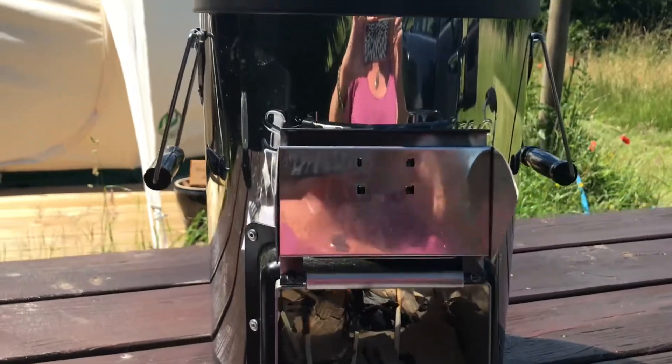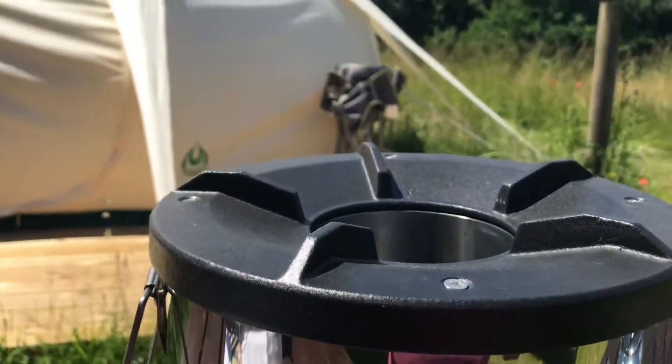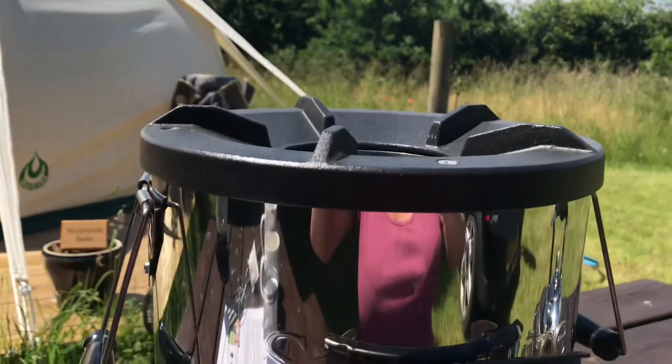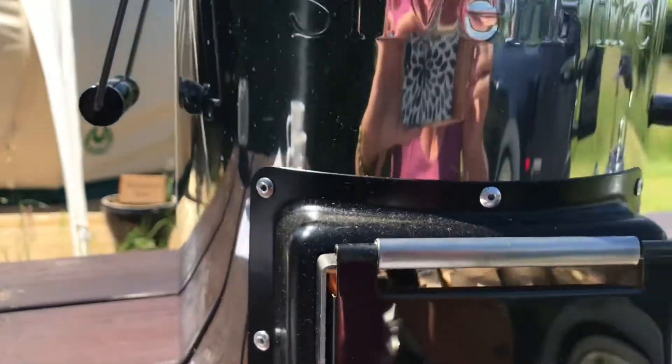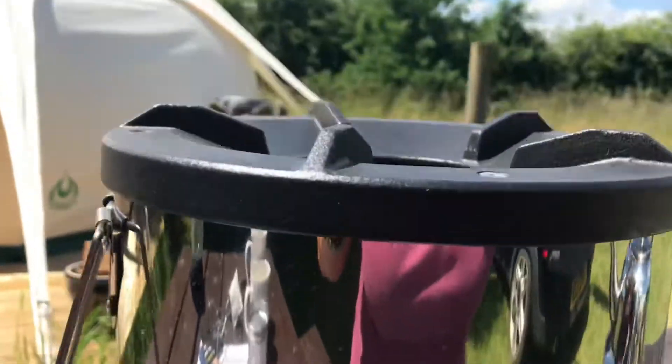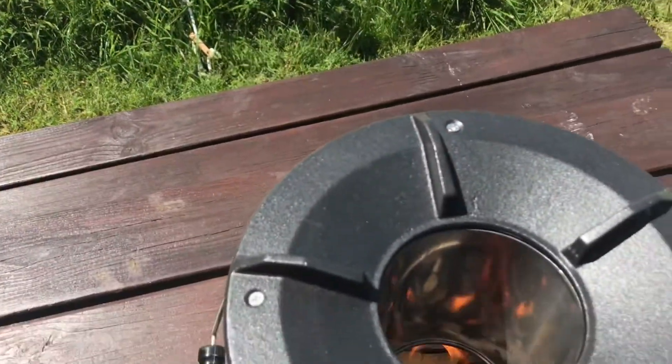After probably about at least half a dozen matches, finally got a little bit of smoke coming up through there and the fire is getting going. You can see that in there, and I'm going to pop the kettle up. You can see down the chimney there.